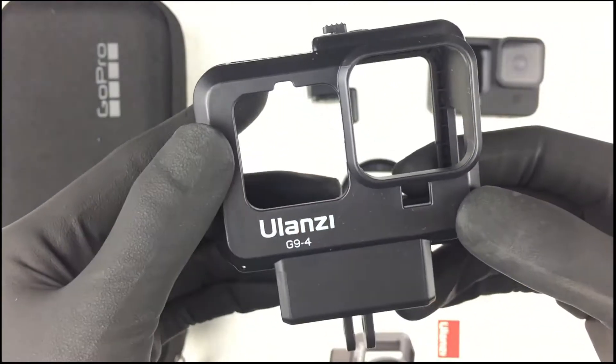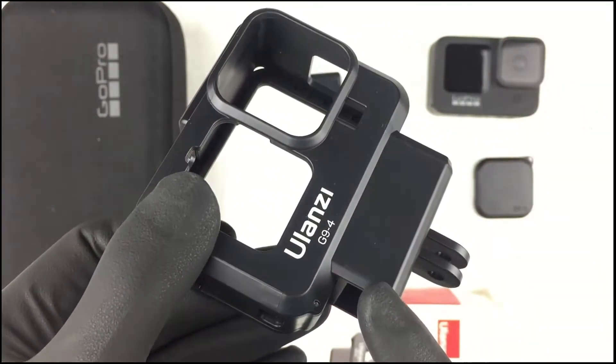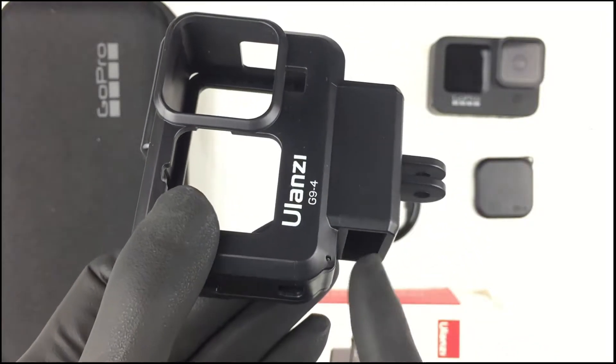And the cage also has a compartment for the 3.5 millimeter GoPro adapter. So if you do have that accessory, you can just slide it in.